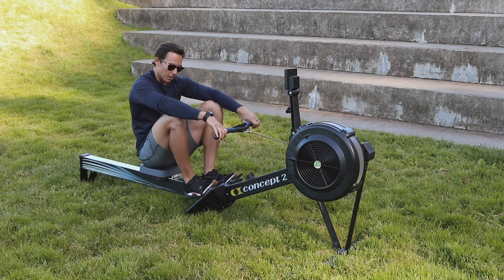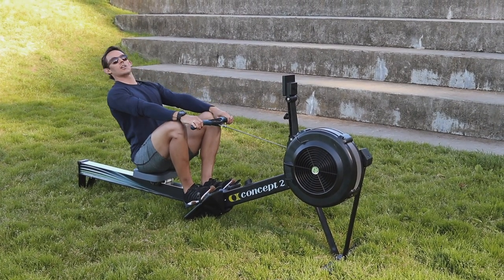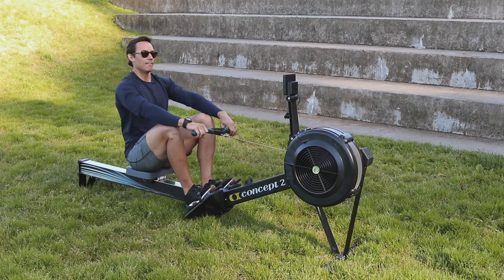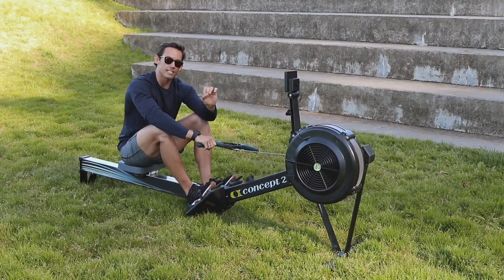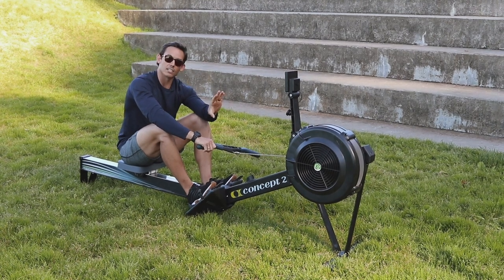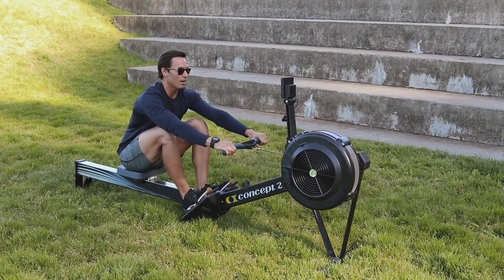If you see deviations from this — that would be heels lifting, posture giving way, or shoulders behind the hips — that's the number one thing where you can automatically say we need to slow things down and come back to good positions.